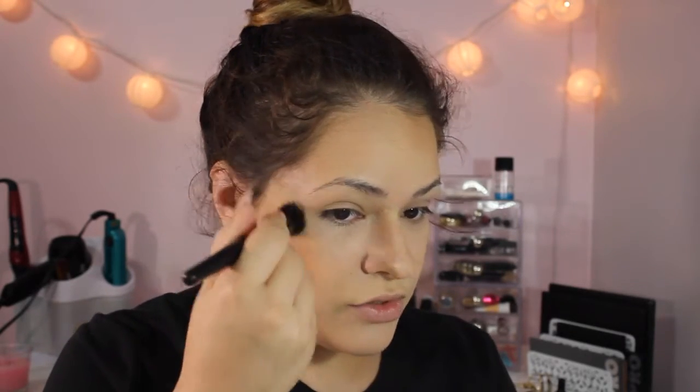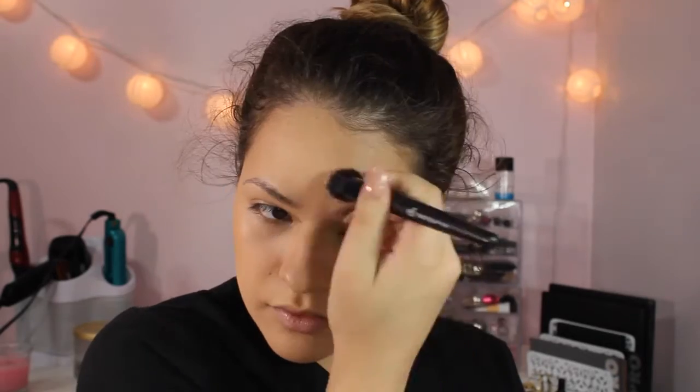I'm going to go in with Wisp highlighter — pretty much just going to highlight the crap out of my face with this, because that's the new thing. I'm just going to use this duo fiber brush, swirling it around in there and then putting it on the high points of my face. Oh my gosh — highlight! Oh, kill me. Oh my gosh.